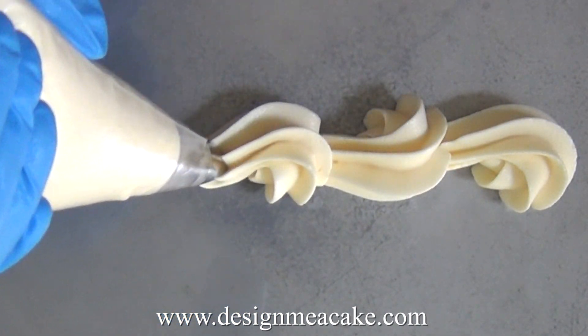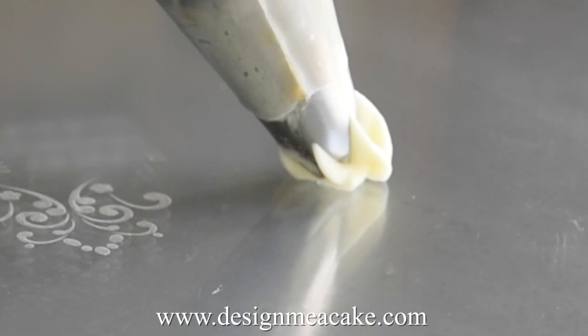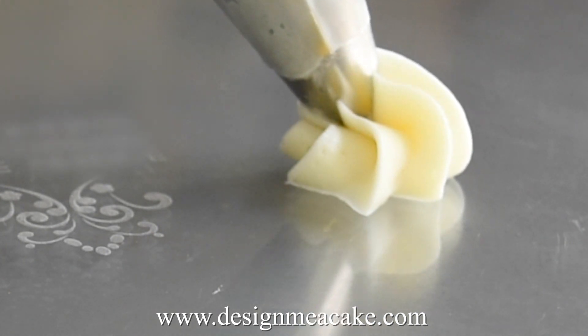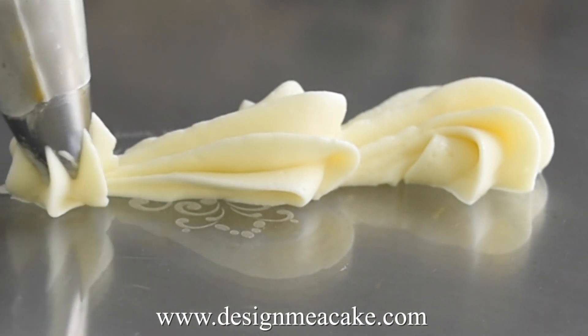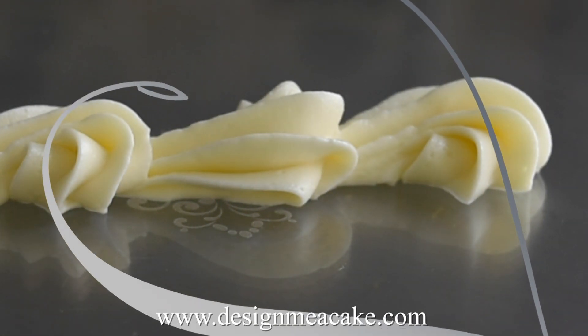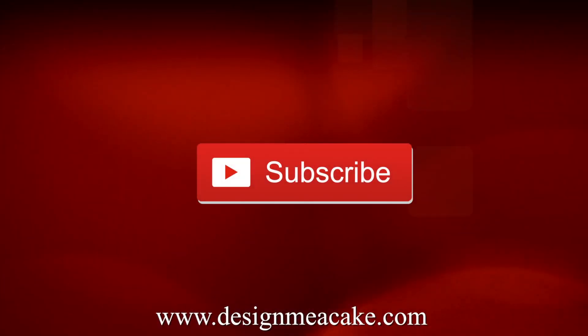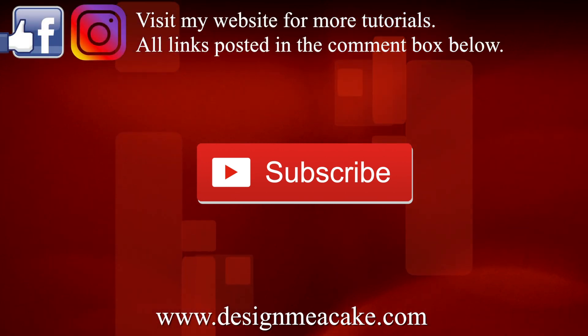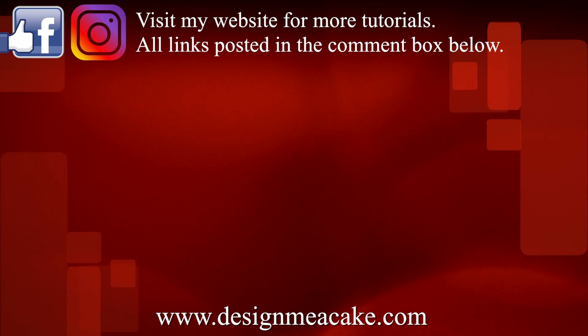It's very easy to make. The only downside is that it does need to be refrigerated. It is really delicious, it's fast to make, and you can cover your cakes nicely. I hope you enjoyed this tutorial. Don't forget to subscribe to my channel, share your work with me on Facebook, visit me on Instagram, and until next time — tata!